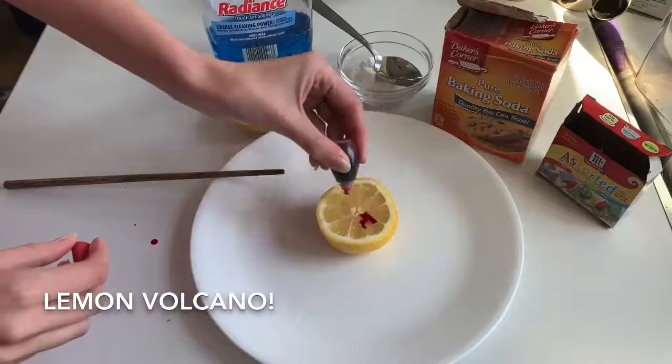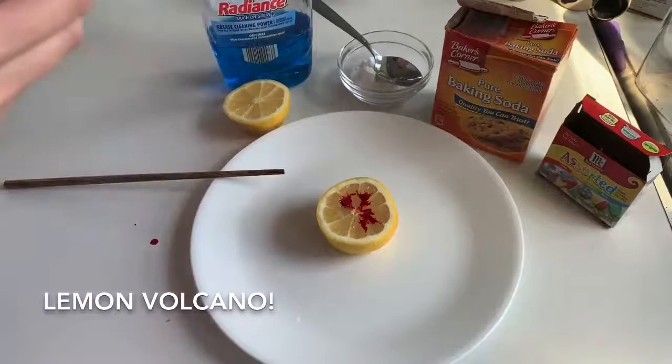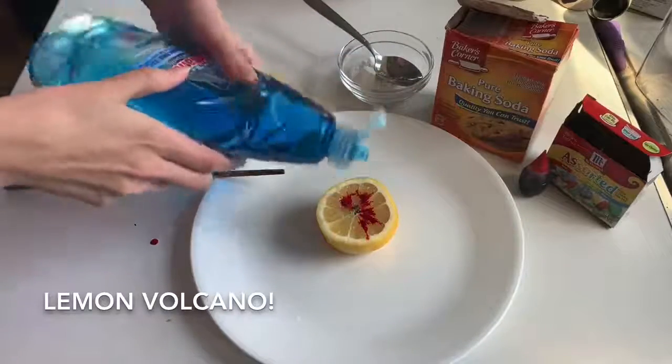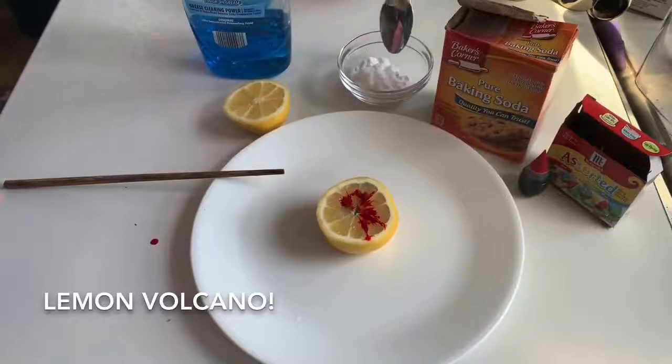Then we added some food coloring for fun, and we added a little bit of dish soap, which will help us create extra bubbles.